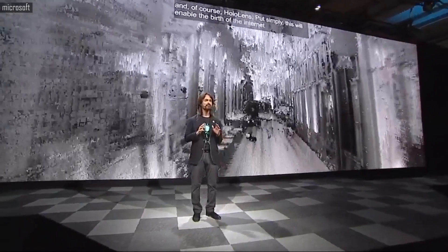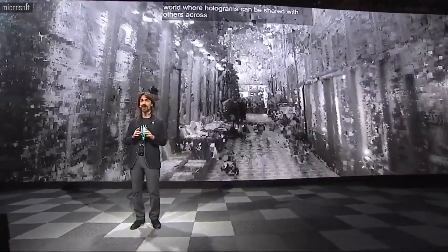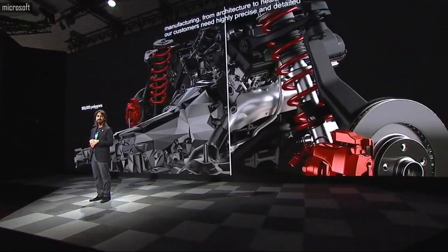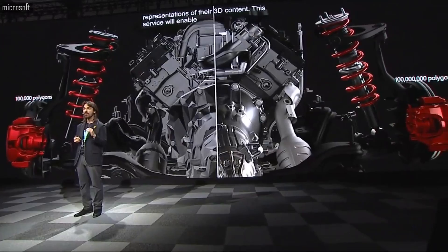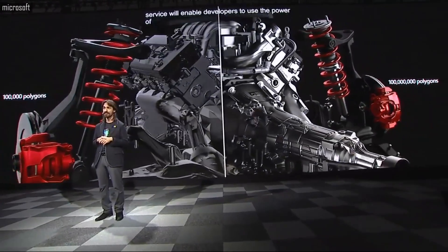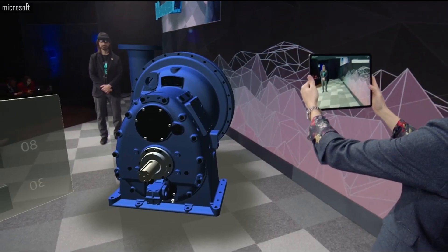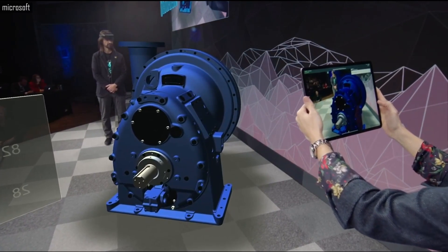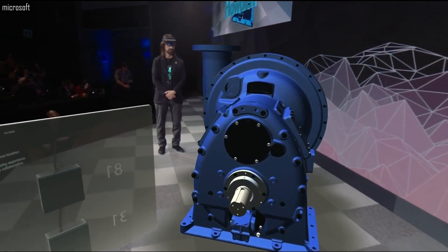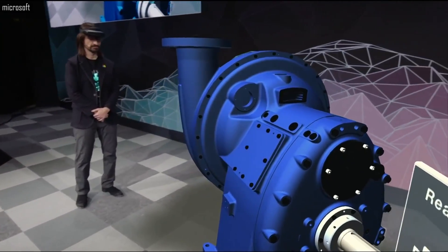A world where holograms can be shared with others across different devices and different form factors. The second service we are announcing today is Remote Rendering — this service will enable developers to use the power of Azure to directly stream high-polygon content with no decimation to HoloLens. Maria can simply take out her iPad and launch Vuforia Vue to participate in the mixed reality experience, making it far more interactive and collaborative.